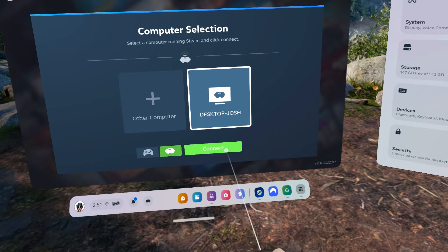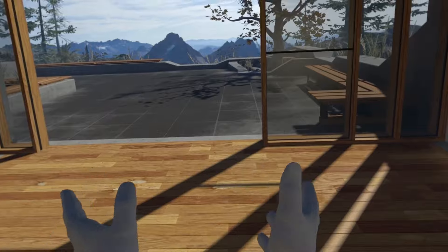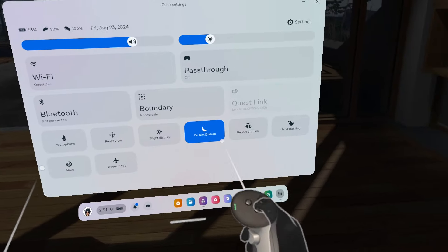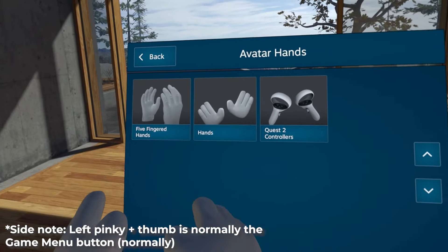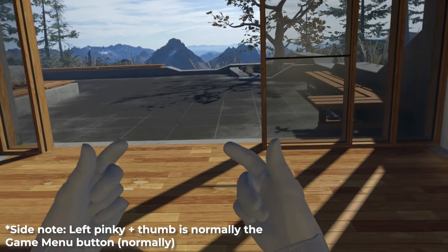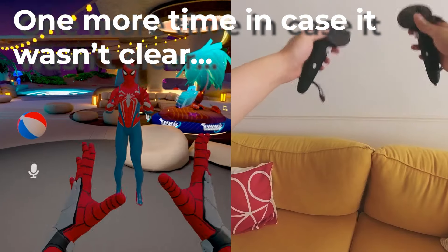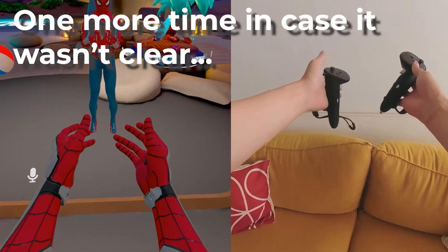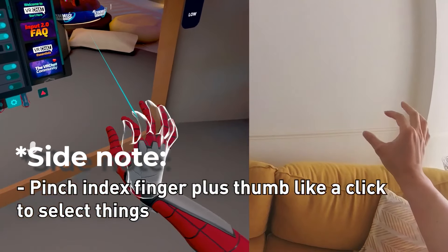Connect to your PC. Right now I'm using controllers — you tap your controllers together to switch to hand tracking, or you bring up the menu and press hand tracking. Now I'm in hand tracking. I'll change my controls to show the fingers so you can see better. To select, pinch your fingers together like this.